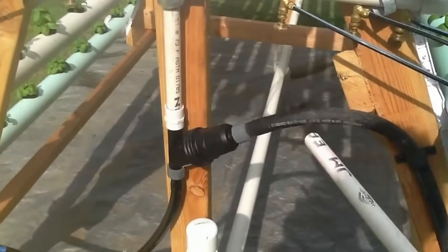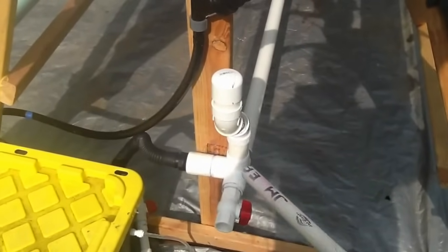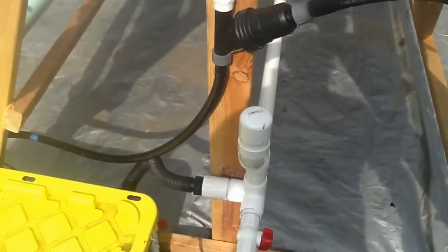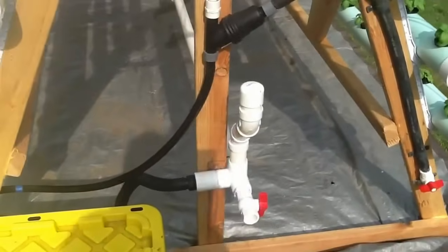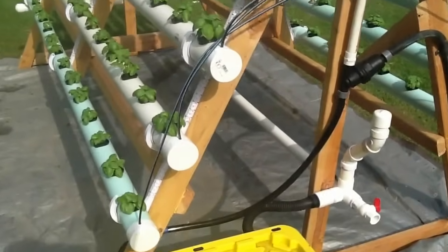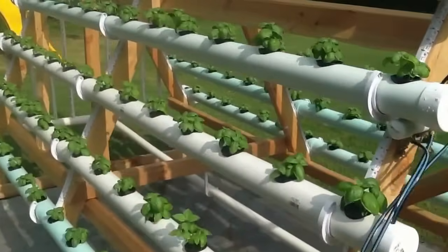Here we've got our drain. You can see the drain runs from here down to here. I have a ball check valve right here because I plan on putting another system right next to it and tying it in. I have this cap here that just lifts off — this is how I adjust my pH. I just pour my pH up or pH down inside of it.